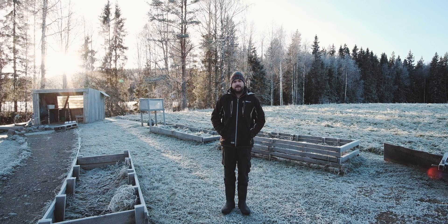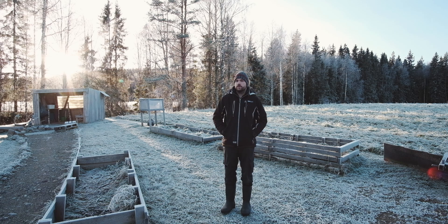Hello everyone, welcome back. As you can probably see, it's getting a bit fresh around here. I think it was minus 12 or something when we first got up, dropped to — or gone up to — about 10 now.